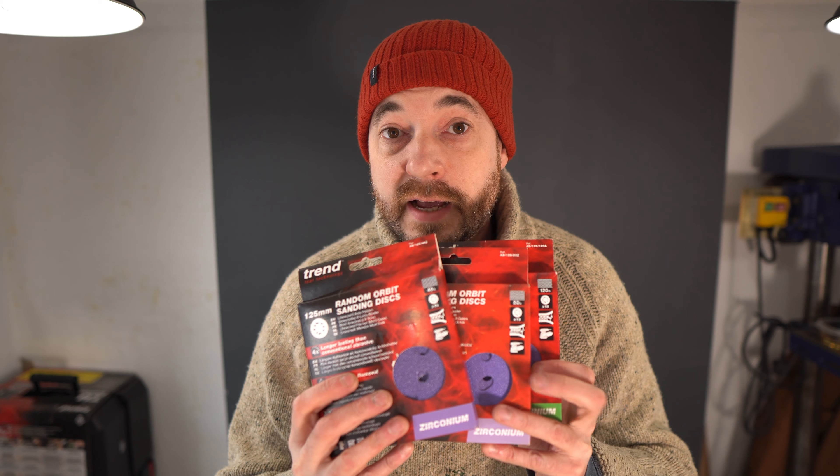Thank you to Trend for these, and there will be links to them down below on the Tools I Use page. That's a very simple video. Thanks for watching, thanks to my Patrons, and please subscribe for more videos.